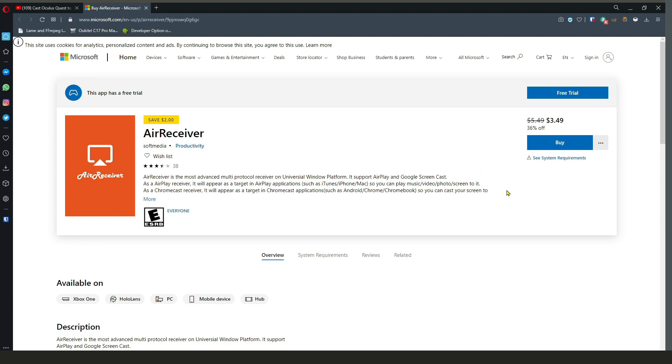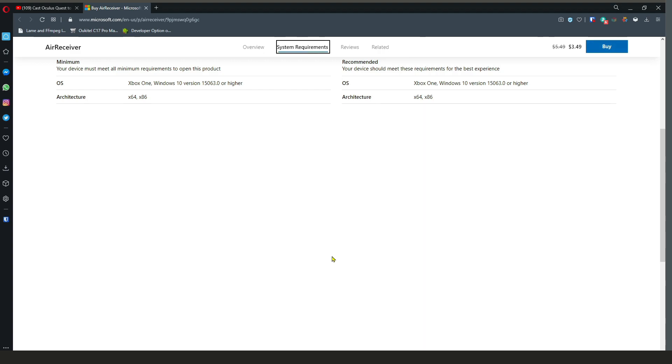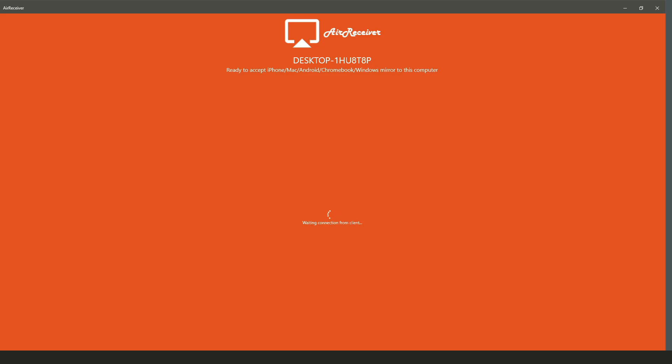It does come with a free trial but it's $3.49, which isn't even that much, and I really recommend you get it. Download it — you can use it on your Xbox too. There are some minimum specs, so check those out.